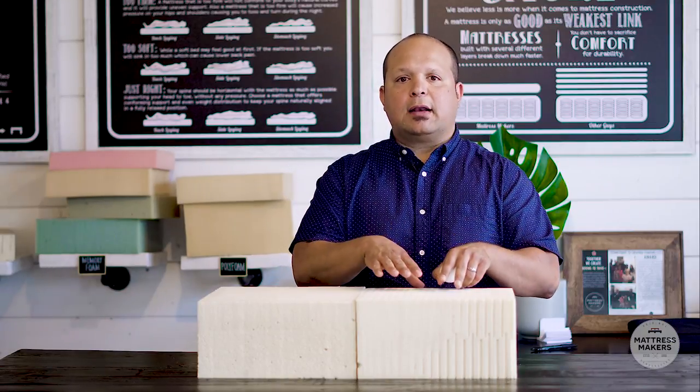Talalay, on the other hand, is similar to Dunlop but has two more steps in the manufacturing process. The liquid latex is also poured into a mold and mixed, but then it's placed in a vacuum where the air is vacuumed out to achieve the desired firmness and density. Then the mold is flash frozen, which allows the latex to have a more consistent feel, and then it's baked and washed. These two extra steps give Talalay a slightly different feel and response than Dunlop.